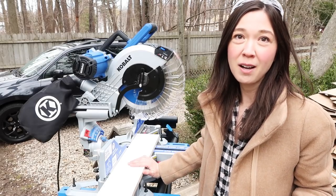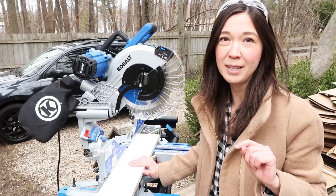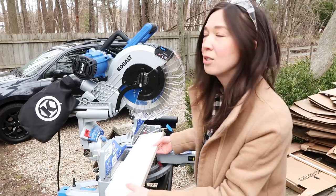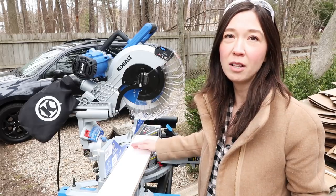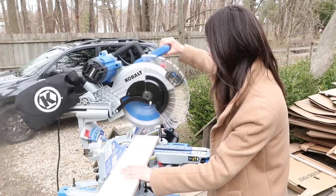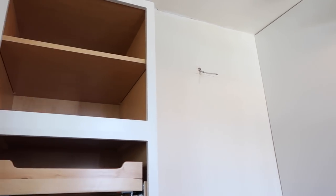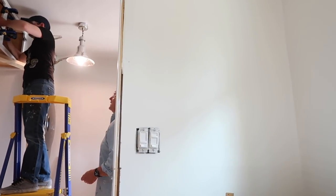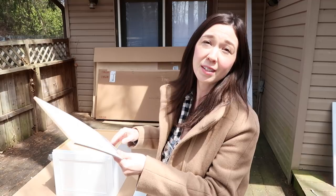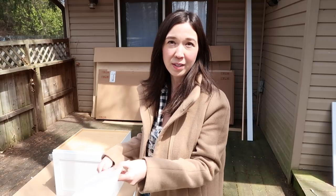We're going to Lowe's to buy 1x common pine boards and we're going to use that as crown to trim out the top of the kitchen and mudroom cabinets. This is a drop and I'm just going to cut off a little piece of this and have them color match it to white paint that's going to match the cabinet. While the boys finish hanging cabinets in the mudroom, I'm going to use this time to install toe kicks in the kitchen. I just need to cut them down to size and I'll use 1-inch finished nails to tack them into place — it'll finish the look of the cabinet.